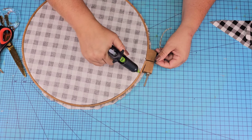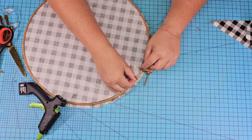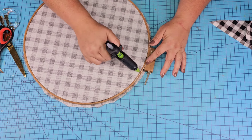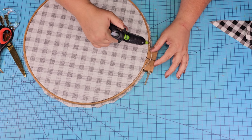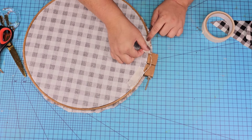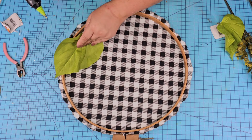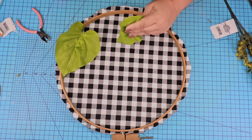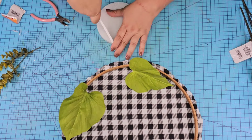I'm going to add a little bit of string to the back so that we can hang it. I'm going to add a little bit of glue to the rim of the hoop and then add a little masking tape as well — this is just for extra security. Then we're going to start adding some embellishments to the front, towards the bottom right corner. We're going to start with these leafy greens that I use all the time because I love them and the bright green color.